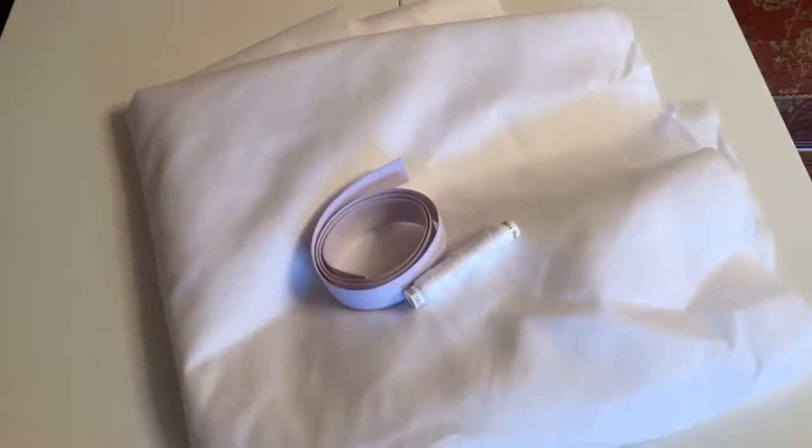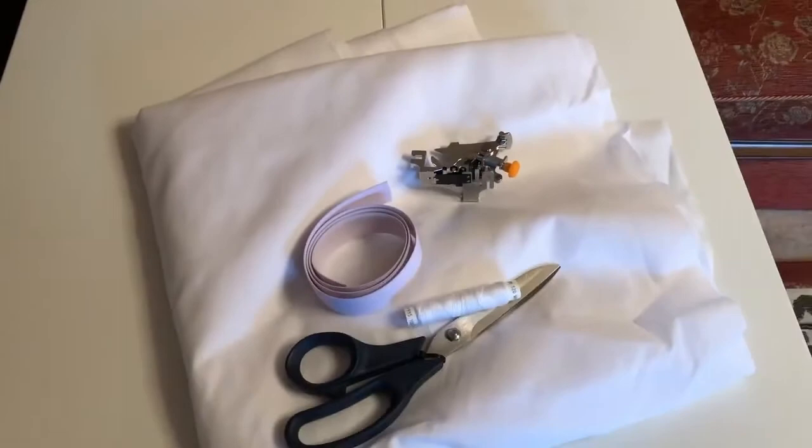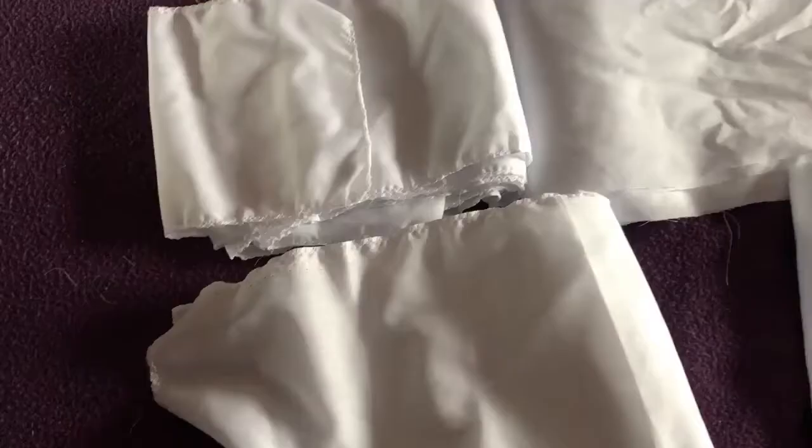Hi everyone, thank you for clicking on this video. If, like me, you want to make your own petticoat, you'll need cotton, elastic, thread, fabric scissors, and if you're using a sewing machine, then a ruffler foot helps to speed everything up — or at least it's supposed to.